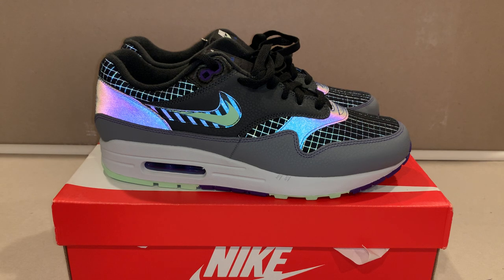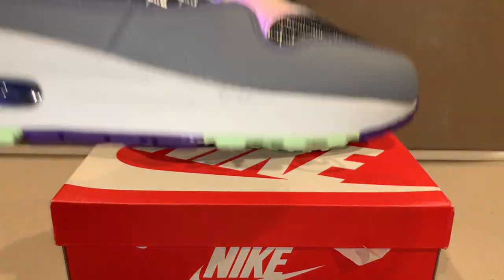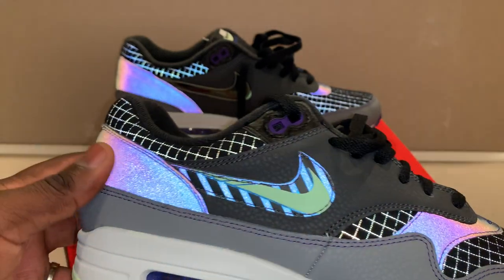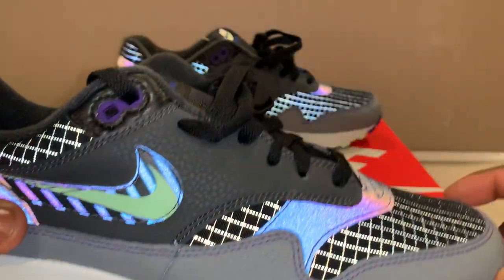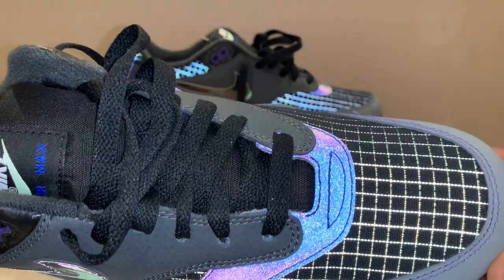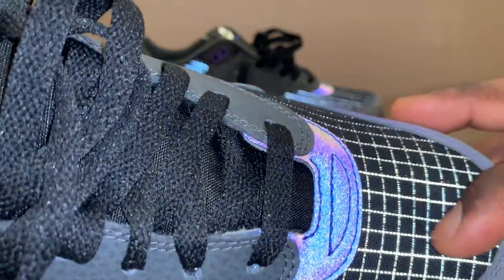Alright, without further ado — the Nike Air Max 1 Future Swoosh. This won't be a long video. I'm really digging this 3M material with the purple, blue, and pink iridescent look on there. You've got these striped lines in here, and I didn't even realize that all of this checkerboard pattern was reflective material — that's dope.